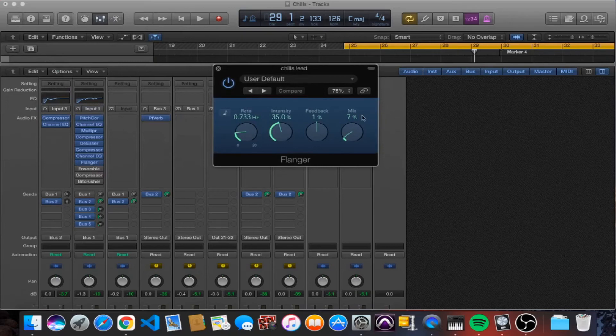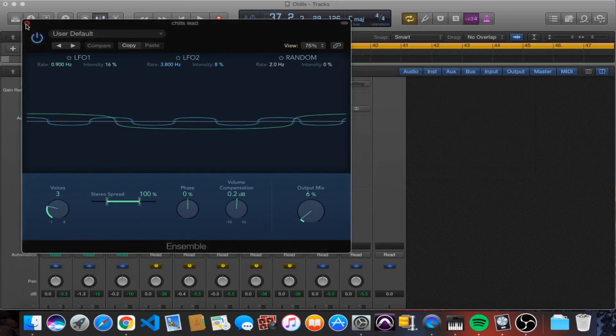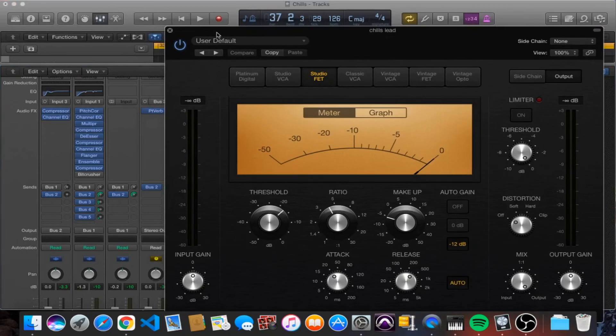We've got a flanger here — only a seven percent mix, nothing crazy. We've also got an ensemble and the two are working together: six percent mix on the ensemble, seven percent on the flanger. Subtle stuff, but it makes a big difference overall. It gives the vocal a little bit of texture and width without losing the focus or the punch of the vocal due to phase issues.